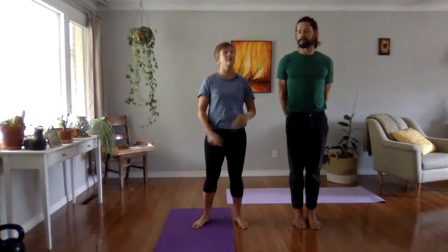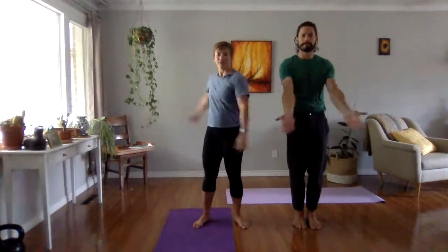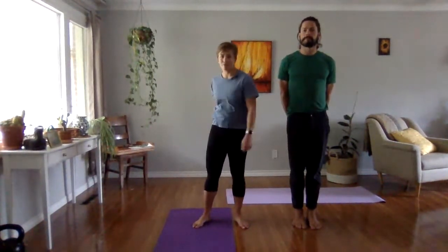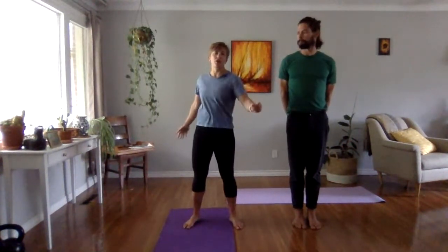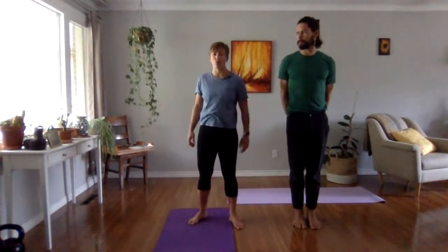Hello, good morning, welcome to the morning routine in Bars and Bells. My name is Lauren, this is Ian, and we're in our house. You can do this anywhere, including your living room or your dining room. We'll get started with a nice warm up. We've been working on some crawls on Sundays, and we're going to work on our crab crawl, visiting our bear crawl, but first we'll warm up.